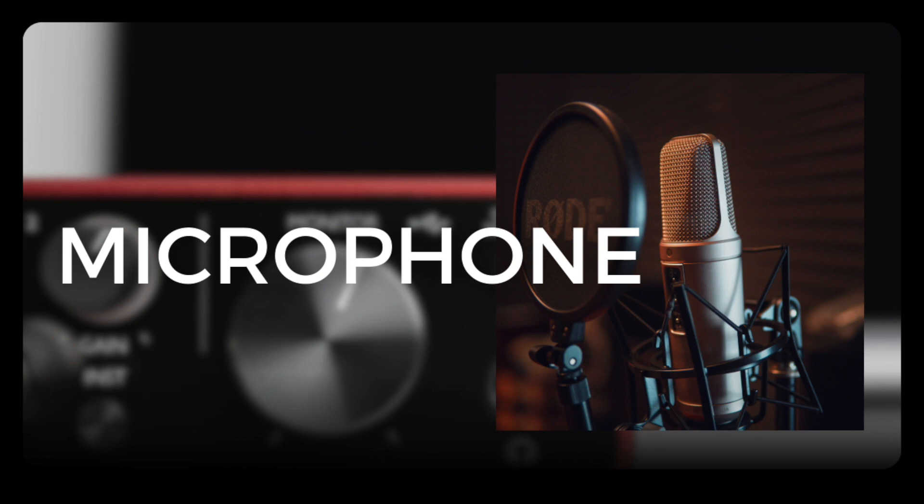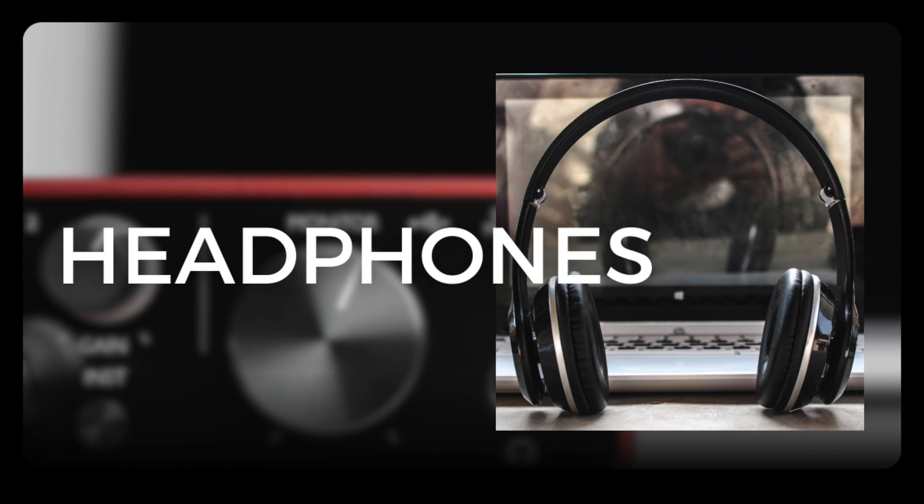The fifth piece of equipment you're going to need is a pair of headphones. You'll need these while recording — to hear the guide track, click track, or the rest of the band. You can also use headphones for mixing. Generally there are two kinds: closed-back headphones offer better isolation, minimizing the risk of your monitor mix spilling onto your microphone, making them ideal for recording. Open-back headphones give slightly better sound quality but less isolation, so they're better suited for mixing.